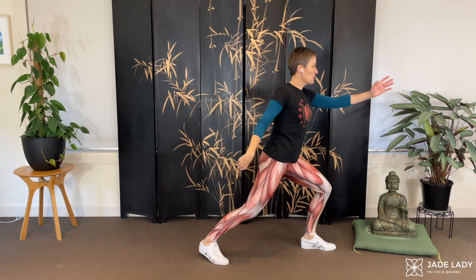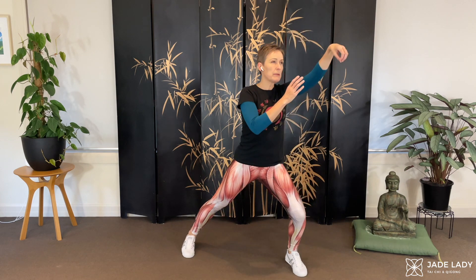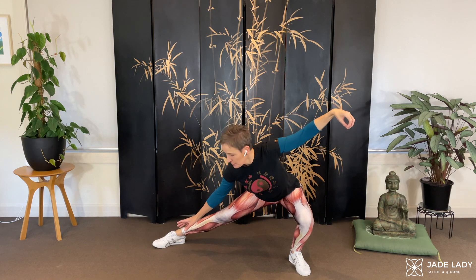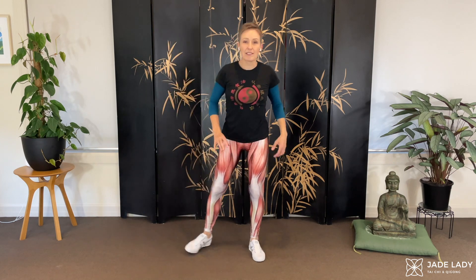Snake creeps down — how low are you going to go? Today, that's about it for me. Neutral, comfortable, not setting up tension. Can I do a bit more on the other leg? Maybe. I've gone over my 70% — I can feel that I'm going to have to work hard to get out of it, so that's just a little bit too much. You've got to have a play — work out what your 70% is so that you can maintain this nice alignment.